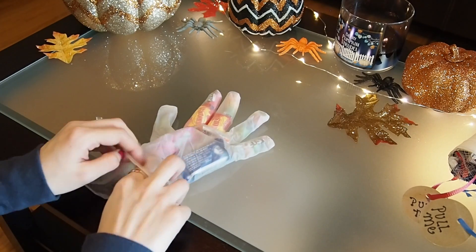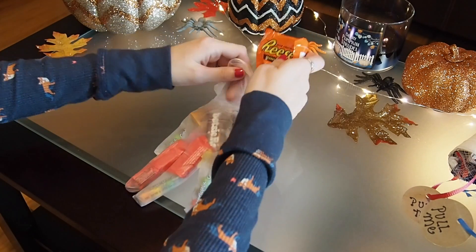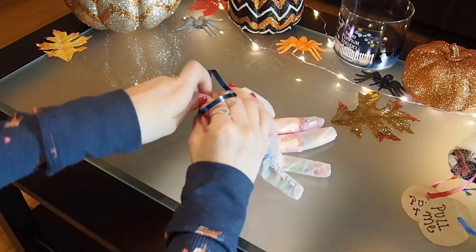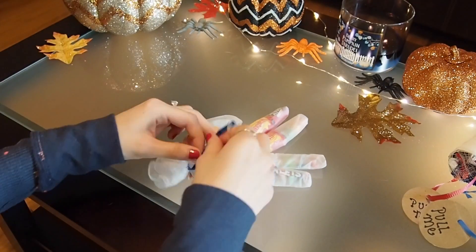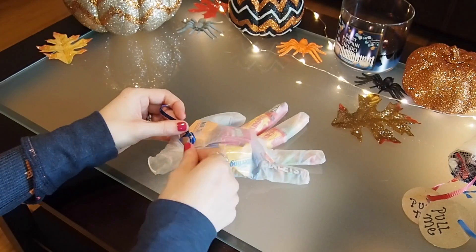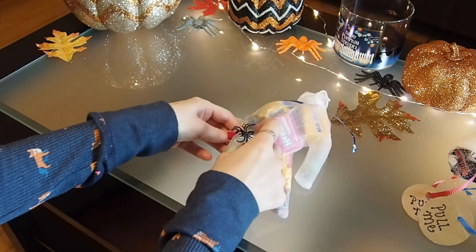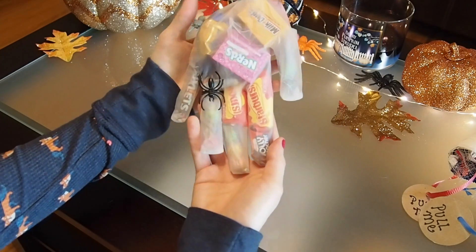Now take your larger pieces of candy and start sticking them in the glove until it's as full as you'd like it to be. Then take the ribbon and tie it around the opening of the glove. This part is totally up to you, but I just took a plastic spider ring and stuck it on the ring finger of the glove — I thought it looked a lot more festive.